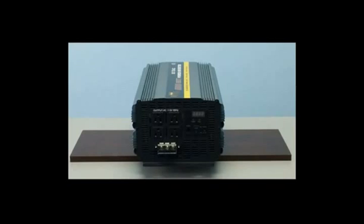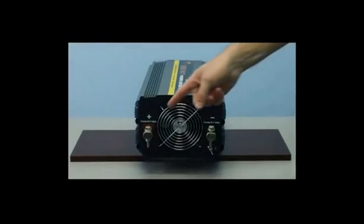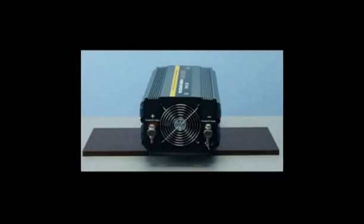Let's now take a look at the rear battery terminal connections. As you can see on the back of the inverter, there is the red positive terminal connection and the black negative terminal connection. This is where you'll connect your battery cables to your inverter and onto your battery.